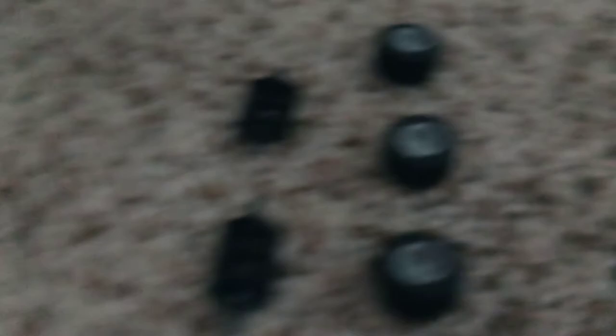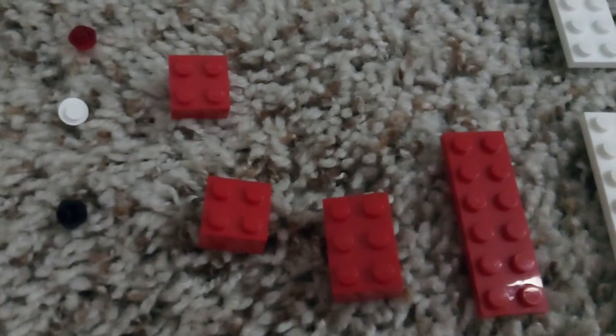Today we are going to be building a fire truck. First you're going to need these two axle things, four wheels, three buttons, two 2x2s, a 3x2, and then a few flat pieces like this, and then all of these.